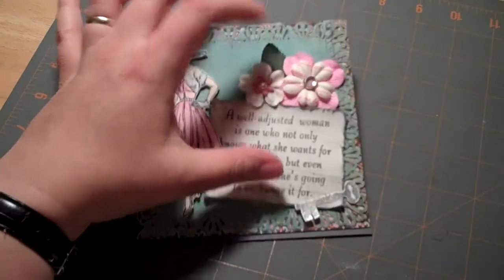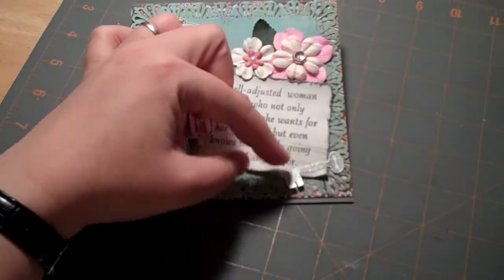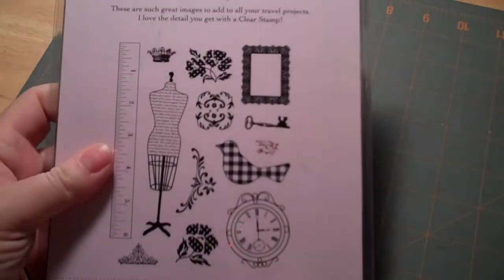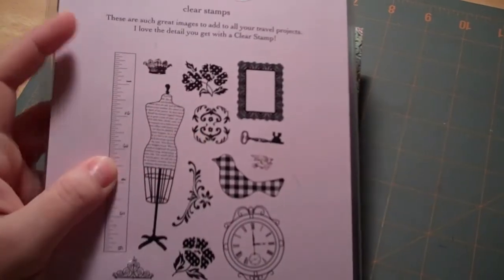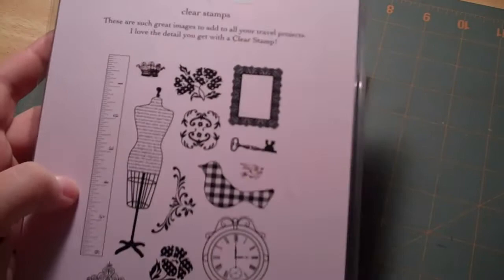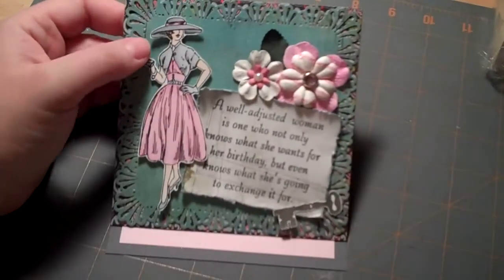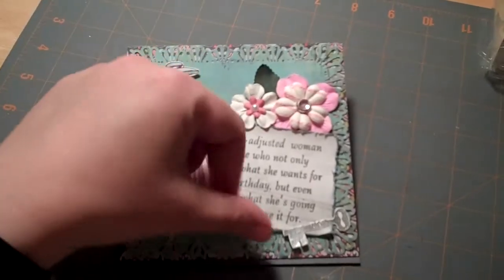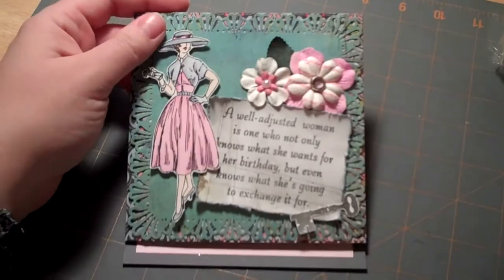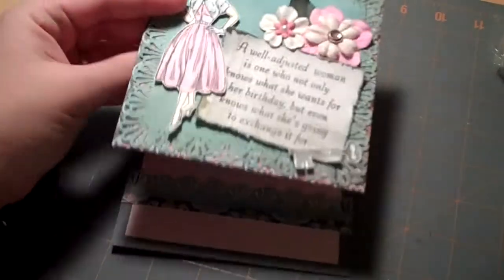I used some flowers from my flower collection as well as a leaf that I let curl up a little bit. Then I took this key — it's from that girls paper reset I showed earlier. I was hoping to use the ruler but couldn't fit it in a way that looked right, so it'll appear in a later project. I stamped the key with embossing ink, embossed it with silver, cut it out, and attached it in the corner. That's the front of the card.